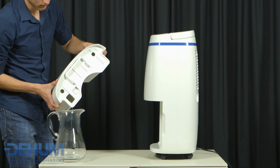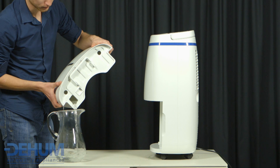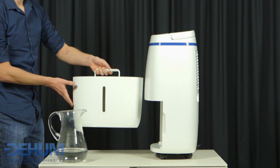The 5.5 litre water tank has an auto shut off when its capacity is reached, and the tank full light will illuminate for a visual reminder that the tank needs emptying. The tank has an easy access handle.